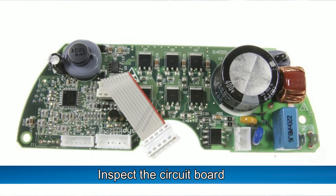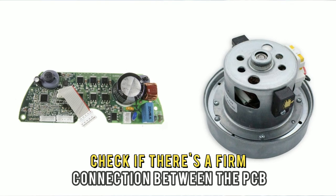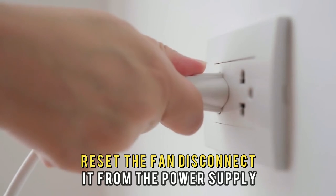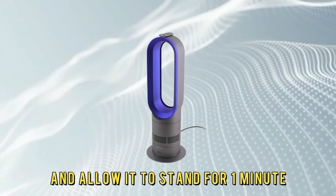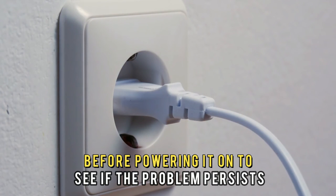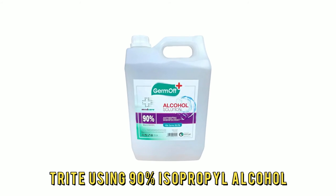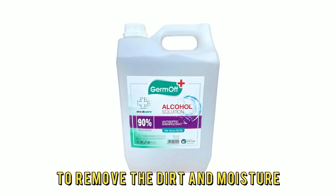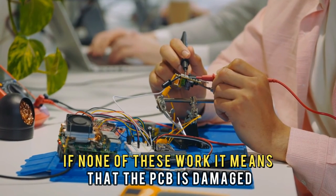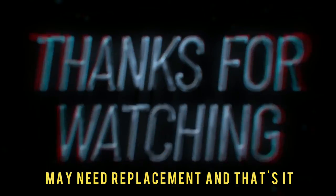Inspect the circuit board. Check if there's a firm connection between the PCB and the fan motor. Reset the fan — disconnect it from the power supply and allow it to stand for one minute before powering it on to see if the problem persists. Try using 90% isopropyl alcohol to remove the dirt and moisture. If none of these work, it means that the PCB is damaged and may need replacement.